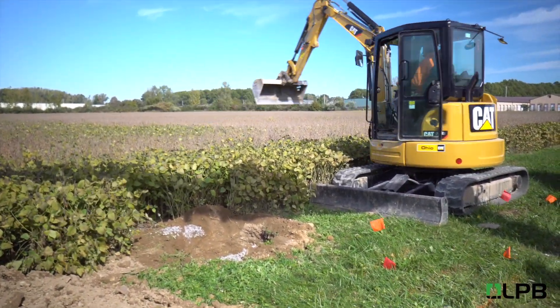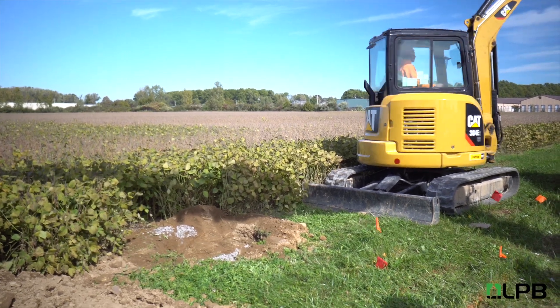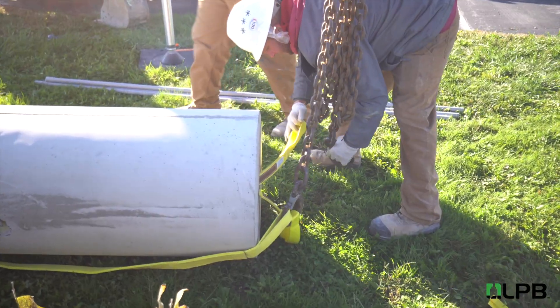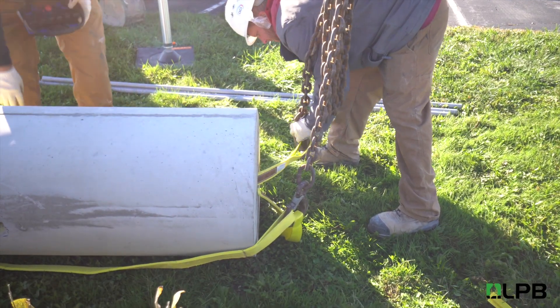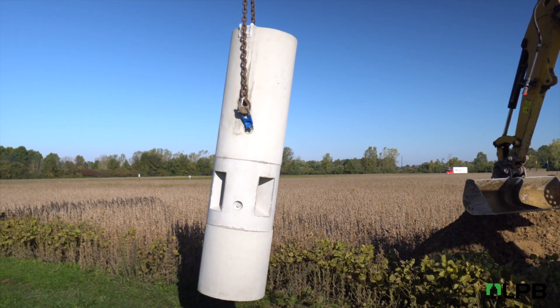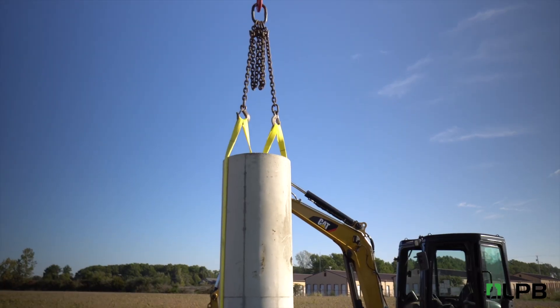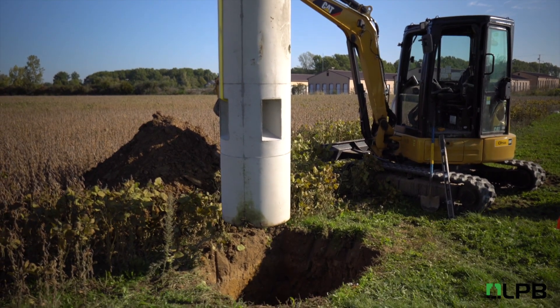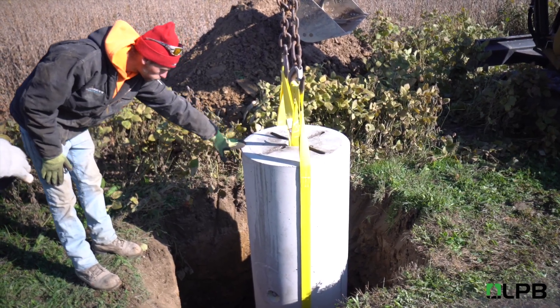Once you have placed a minimum of six inches of base stone at the bottom of the hole, the LPB can be set and leveled. The base can be lifted by threading two straps through the center of the LPB or by attaching chains to the anchors located on the sides. It is important to orient the base with consideration for where the conduits will need to be installed as well as the final positioning of the light pole base plate.